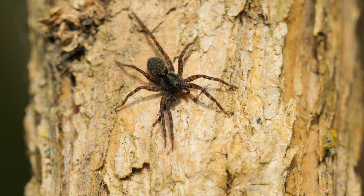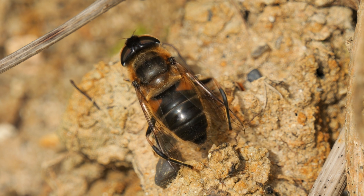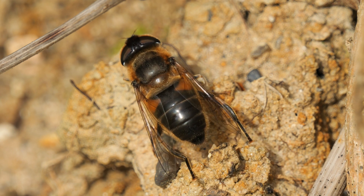It was happily basking in the sun, as wolf spiders often do. Nearby on the wall, a drone fly was getting in on its cleaning action, making sure its wings were flight ready, brushing them down with its hairy legs.